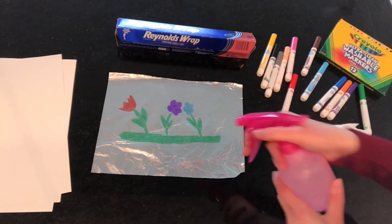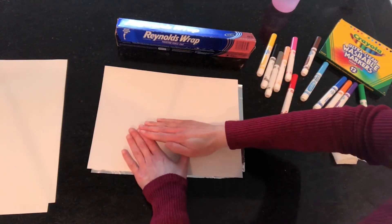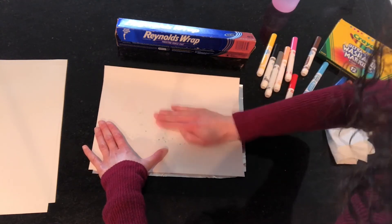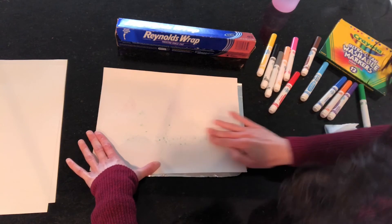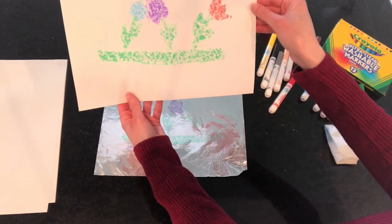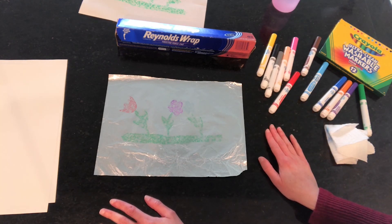I'm going to take my spray bottle with the water, and again I'm holding it up a little bit high and I'm going to spray it a couple times. Then I'm going to take a blank paper, put it right on top, rub and try not to move — I'm going to try to rub my design and we'll see if that transfers to my paper. It looks kind of like a watercolor flower. I hope everyone tries this at home, and if you make any beautiful pieces of art, please share it with us so we could see what you're doing at home. Thanks for watching. Bye.